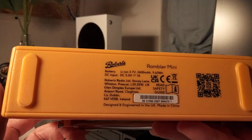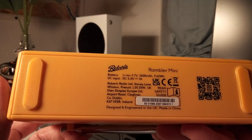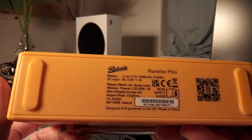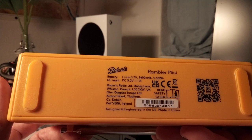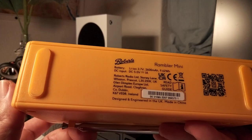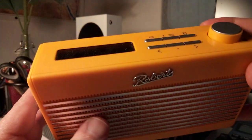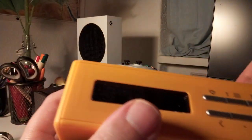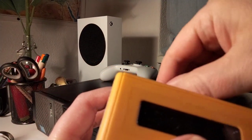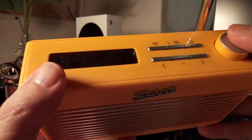There's an inbuilt lithium-ion battery with 2600 mAh, so it lasts quite a while. But it doesn't go very loud, I have to say — it's not a party box. For listening to the radio, it's completely enough.